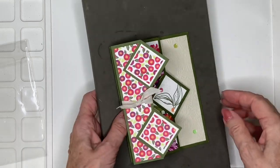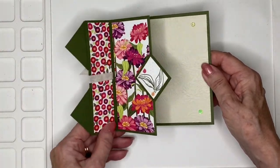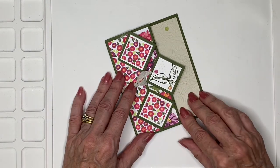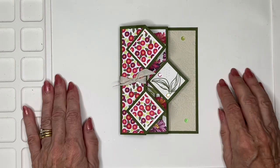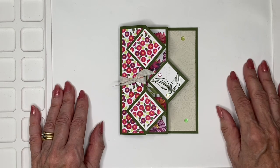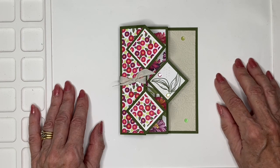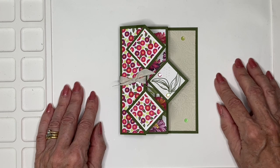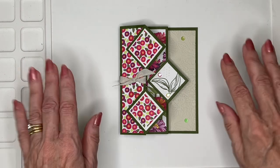So there we have a very, very simple but effective fun fold that features the Xenia suite of products. Well, I hope you've enjoyed this one. If you have, perhaps you'll go ahead and give me a thumbs up. If you don't already subscribe, perhaps you'll do that and share. Any comments, please tuck them in the comments below and I'll enjoy reading them — and any questions, I will answer them. Thank you very much for spending some time with me, and I'll look forward to seeing you next time. Bye-bye for now.